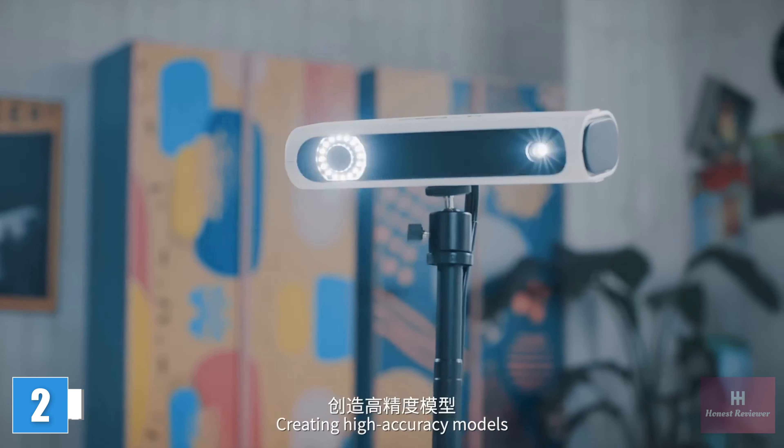Intelligent wide range alignment algorithm to ensure automatic matching without marker points. Eye-safe white LED light source makes scanning faster and smoother. From 0.3 mm to 0.1 mm, the accuracy level is improved to ensure high precision details. 24-bit high fidelity color restoration with perfect support for color 3D printing.